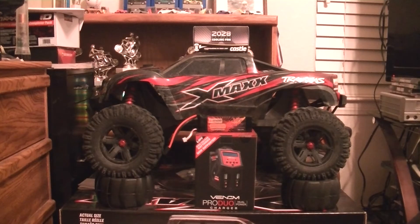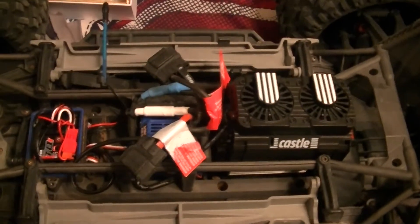Something else I picked up was the Venom Pro dual charger, just because my Traxxas charger tends to have some problems charging those 6600mAh battery packs. I always have to run it through the charge cycle twice, so I'm hoping that Venom charger will take care of that. Without further ado, let's get to it.